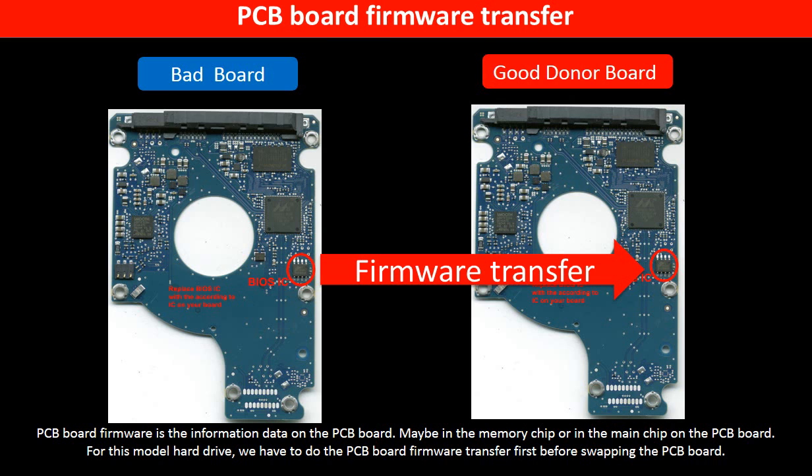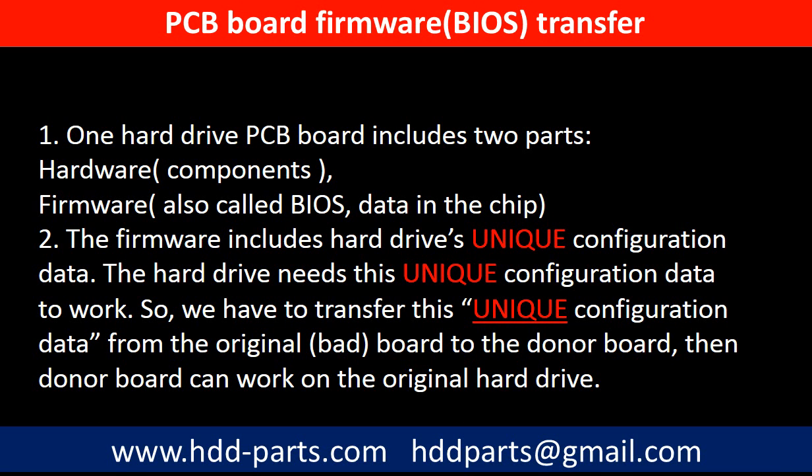PCB board firmware is the information data on the PCB board. It may be in the memory chip or in the main chip on the PCB board. For this model hard drive, we have to do the PCB board firmware transfer first, then we swap the PCB board. Otherwise, the new board will not work on the original hard drive. One PCB board includes two parts: hardware and firmware. The PCB board firmware includes the hard drive's unique configuration data. The hard drive needs this unique configuration data to work. So we have to transfer this unique configuration data from the original board to the donor board. Then the donor board can work on the original hard drive.